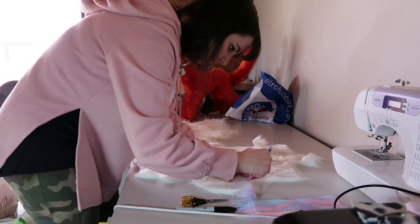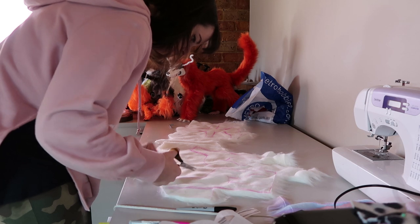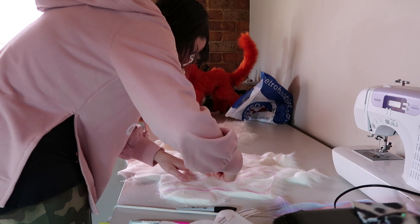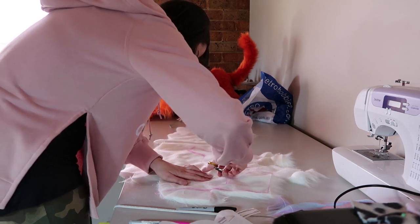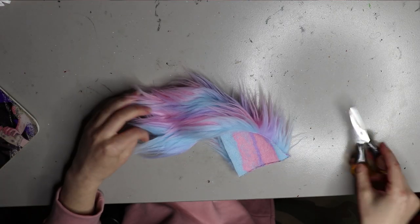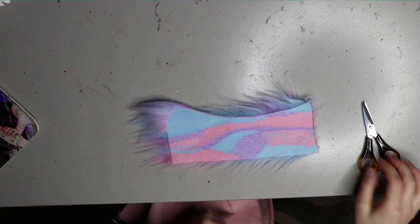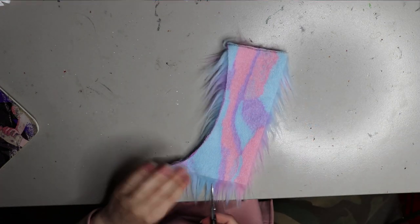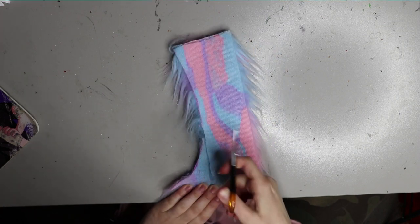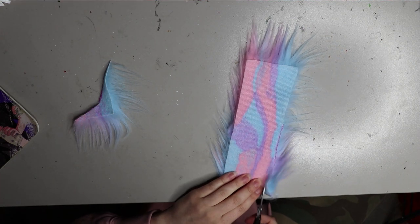Moving on to the fur - I'm using a white faux fur for the body and I'm going to be adding pastel accents like the mane and the tail. I've drawn out all of the body pieces that I need to cut out using a pattern I made. I have a pattern video over on my Patreon if you want to know how I make my body patterns. I don't have much of this pastel fabric left so I can only do little bits and pieces, but I thought a unicorn would be quite good so I'm doing a longer tail.